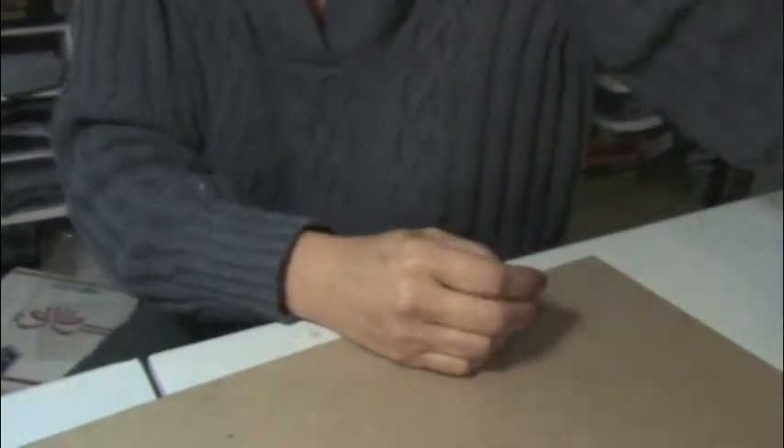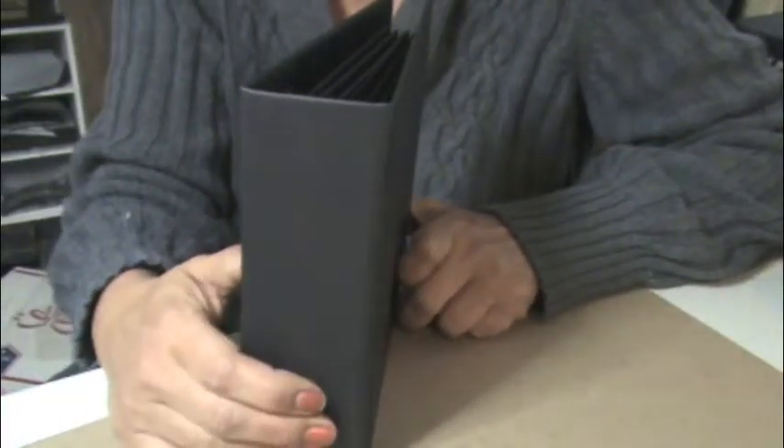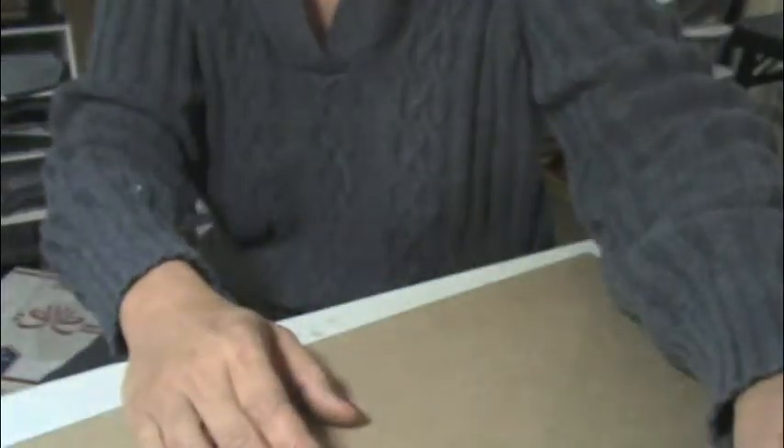The chipboard will be covered. This is what the finished one will look like. I just wanted to let you know you're going to see a line here because basically I have to take two 12 by 12 sheets and then adhere the ends.